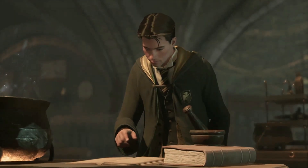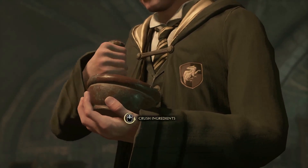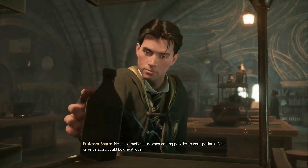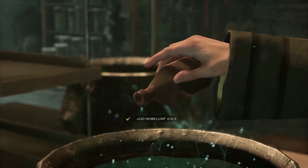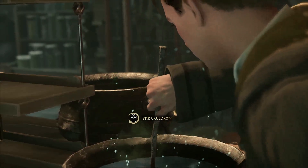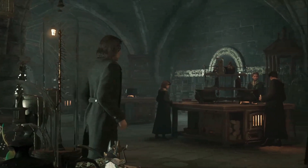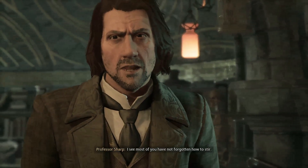Professor Sharp already seems like a difficult teacher — the player gets a bad vibe. Instructions during brewing: use strong even motion when crushing ingredients, and be meticulous when adding powder — one errant sneeze could be disastrous. The player carefully brews the potion, stirring precisely. 'I see most of you have not forgotten how to stir.' There we go — easy.